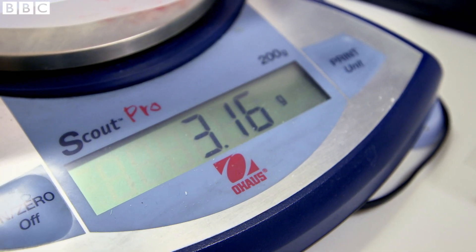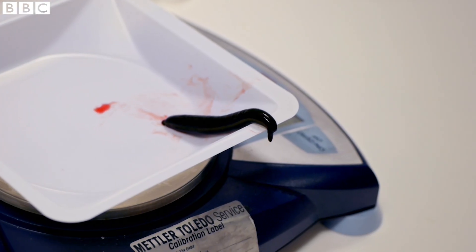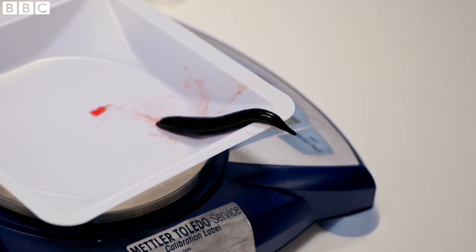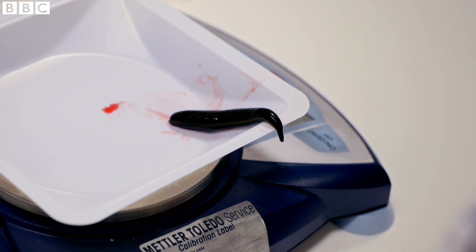After feeding, the leech is now seven or eight times heavier — phenomenal. By helping blood to flow freely into newly reattached tissues, the leech can save parts of the body that would otherwise die.